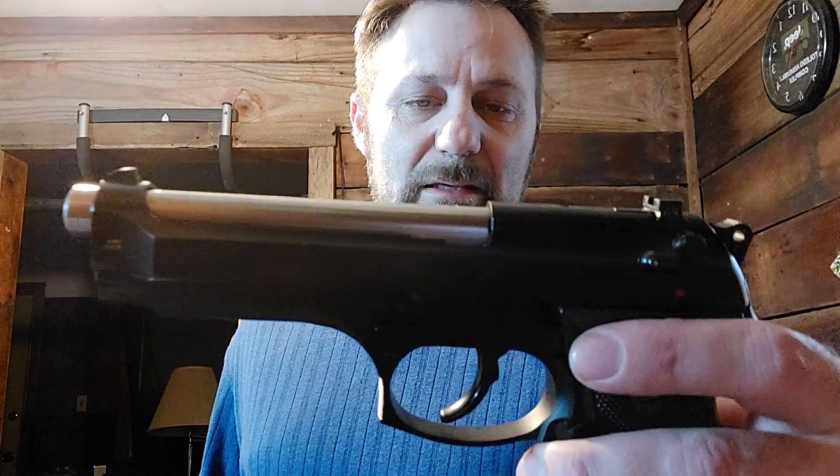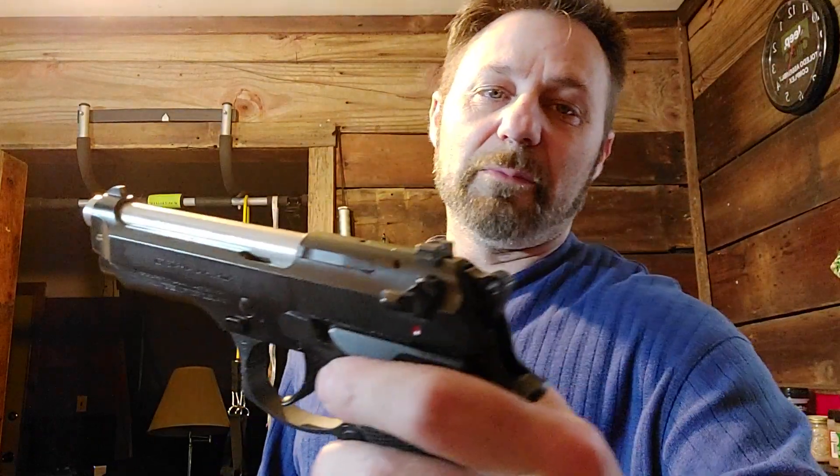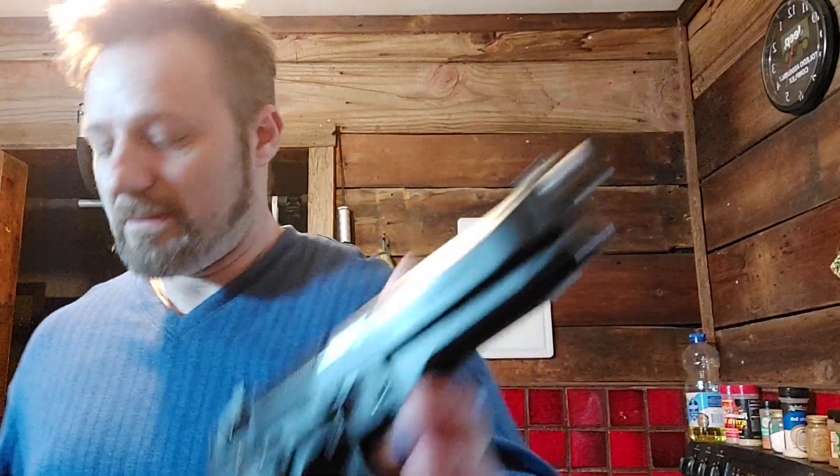Let's look at the Beretta. This is the 96, and it's a .357 SIG — I'm totally digging it. I absolutely love the Beretta because of the way the trigger feels, of all the reasons. Double action, single action. I've got some grips coming, so don't judge it — it's going to be beautified soon enough.